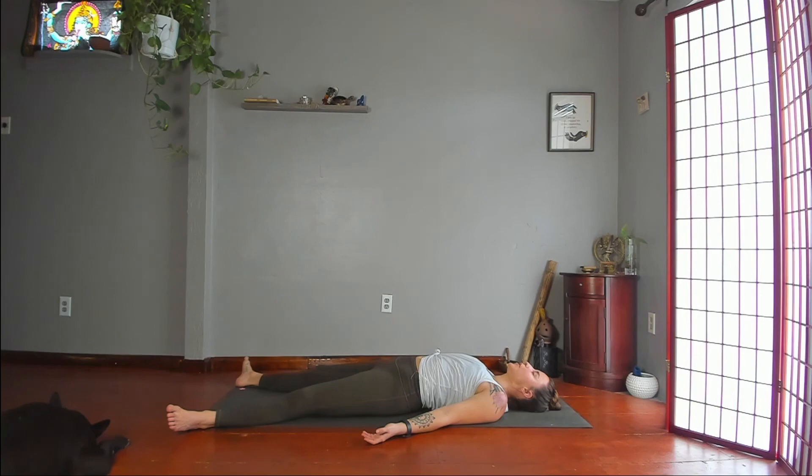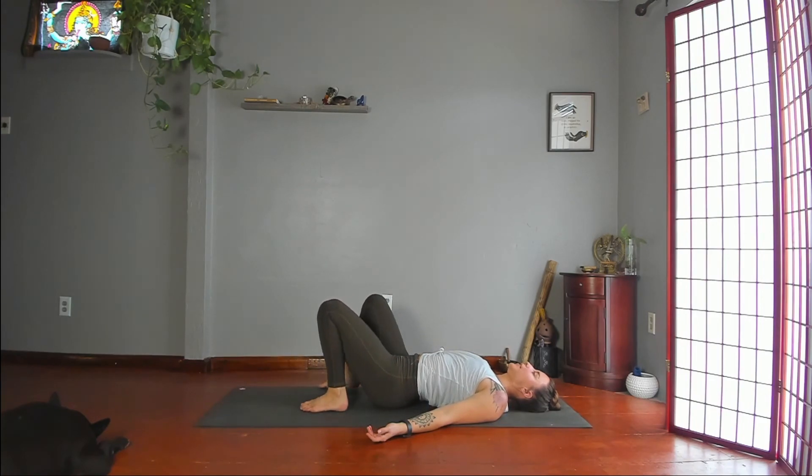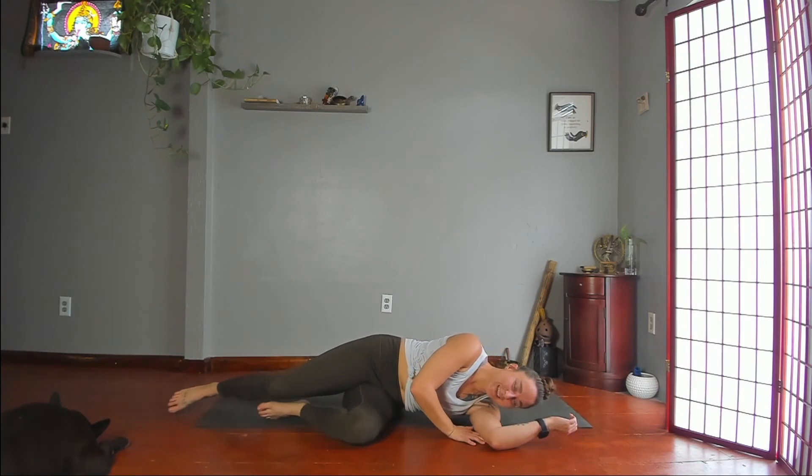Take a full breath in. Exhale, let it out with a sigh. Gently wiggle your fingers and toes. Then bend your knees. Roll to one side. Slowly press yourself back to seated.